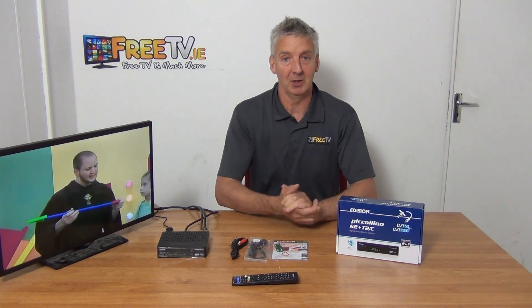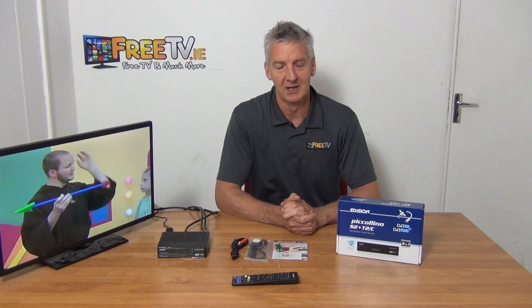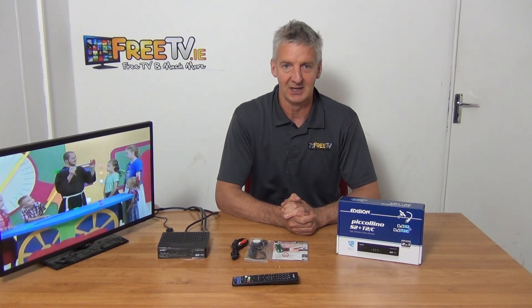The basic idea of this set-top box is that it allows you to take an input from a TV aerial to give you the Irish channels, and also from a satellite dish to give you the UK channels. So you can have the Irish and UK free channels on a single box with a single remote control.